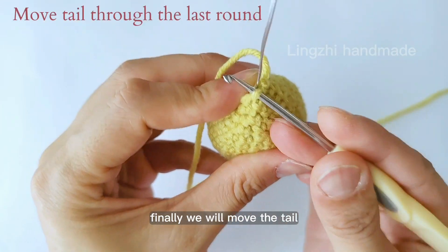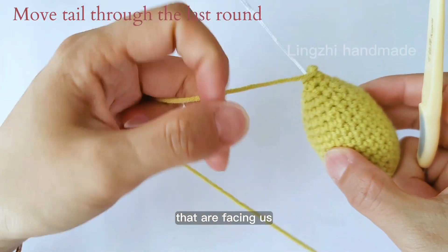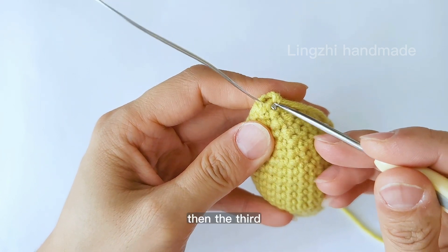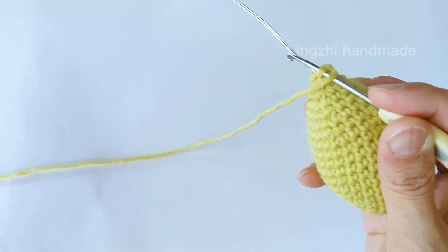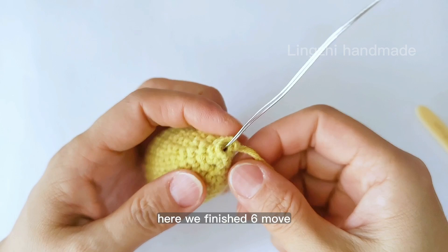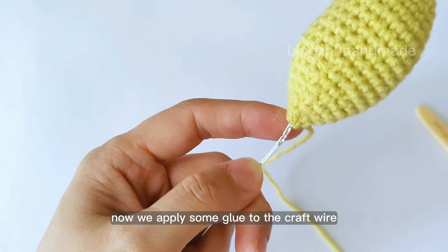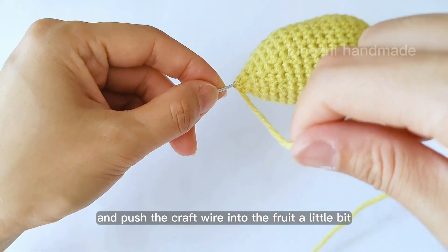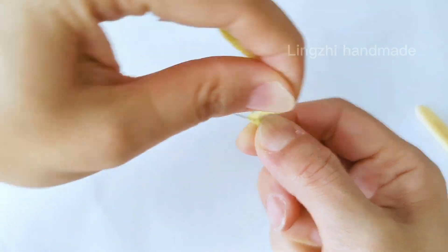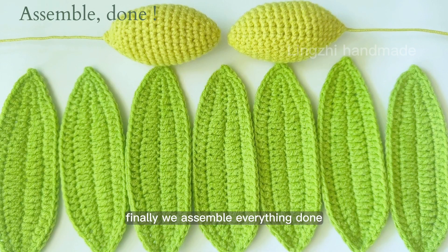Finally we move the tail through the 6 stitches of the last round — through the half side stitches facing us. Here we finish the sixth move. Now we pull through the tail to close the circle as tight as we can. We apply some glue to the craft wire and push it into the fruit a little bit, then wrap the craft wire. So this is our fruit and we need 2 of them. Finally we assemble everything. Done!